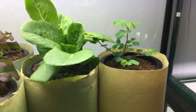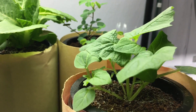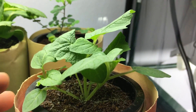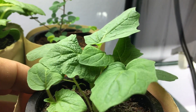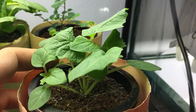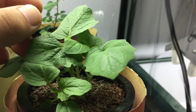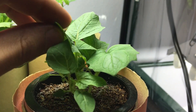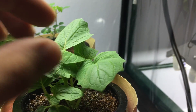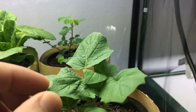Right over here, this is my ground cherry plant — about two weeks old. I have a few seedlings in here and this plant is gonna get nice and huge and create these sweet little fruits that taste tropical.